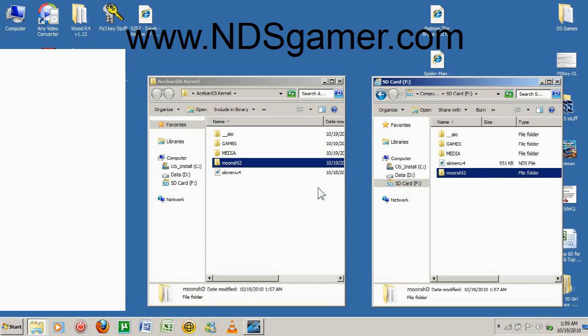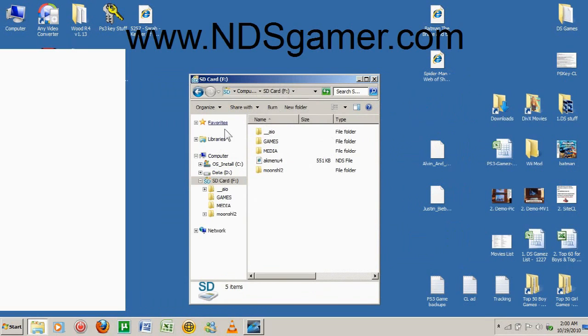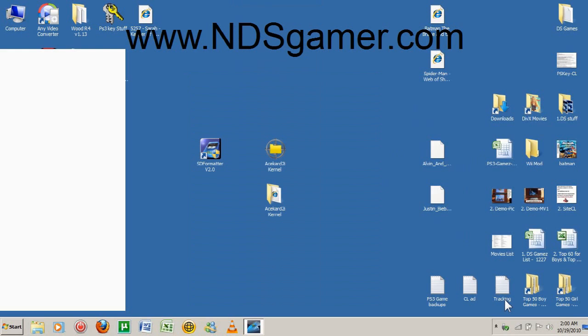Okay, I'm going to close this out. This is my microSD card — make sure it looks like this. This is what it should look like. If it looks any different, you did something wrong. Make sure it looks like this. Now right-click right here where it says Eject, and click Eject. And now we're done — just put it in your AceCard 2i and put it in your DSi.